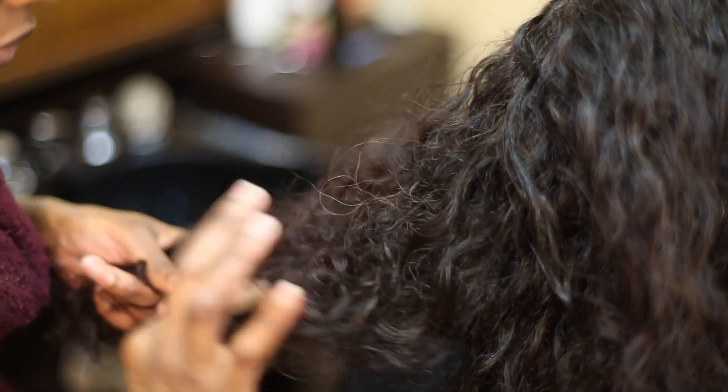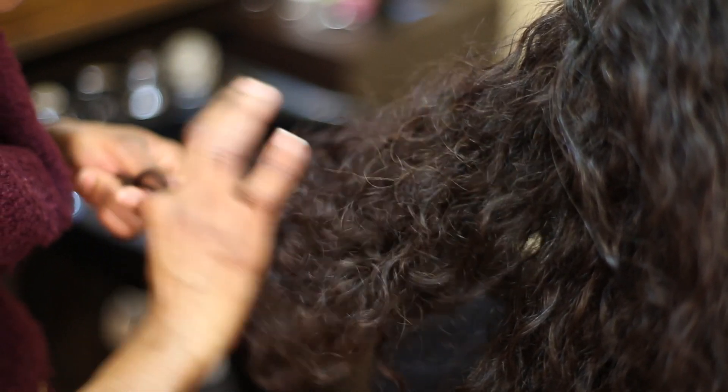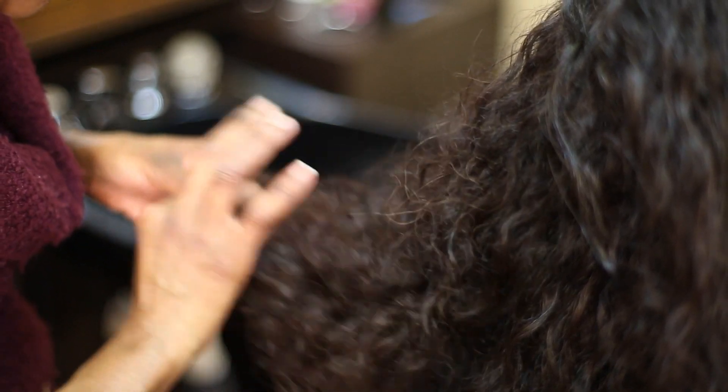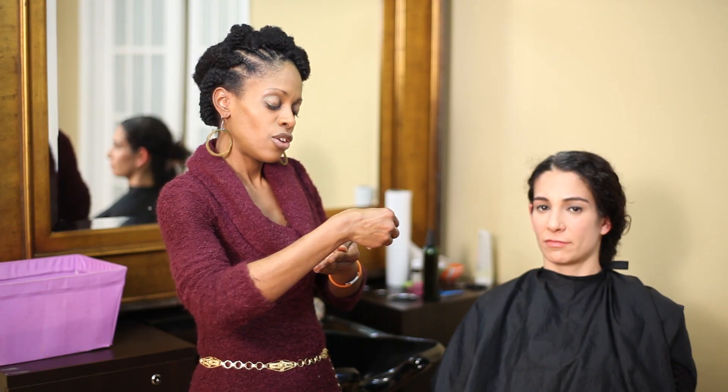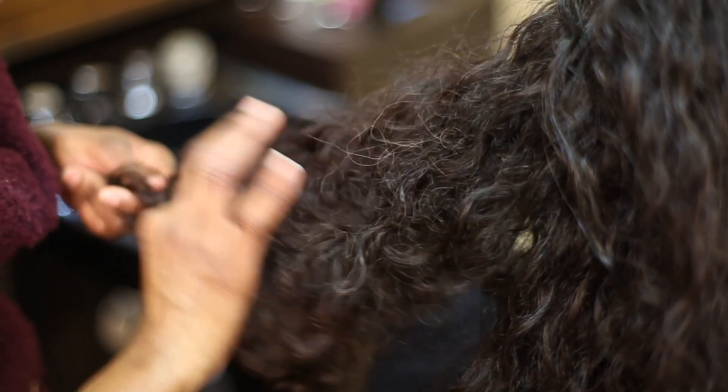Some people will use a comb, but the technique that we use is with the fingers. You will smooth up, continue teasing with your fingers, keep moving your hand down, and tease up with your fingers until you get to the ends of the hair. You do this motion where you're teasing the hair upwards, and this is how you will get kinky waves.